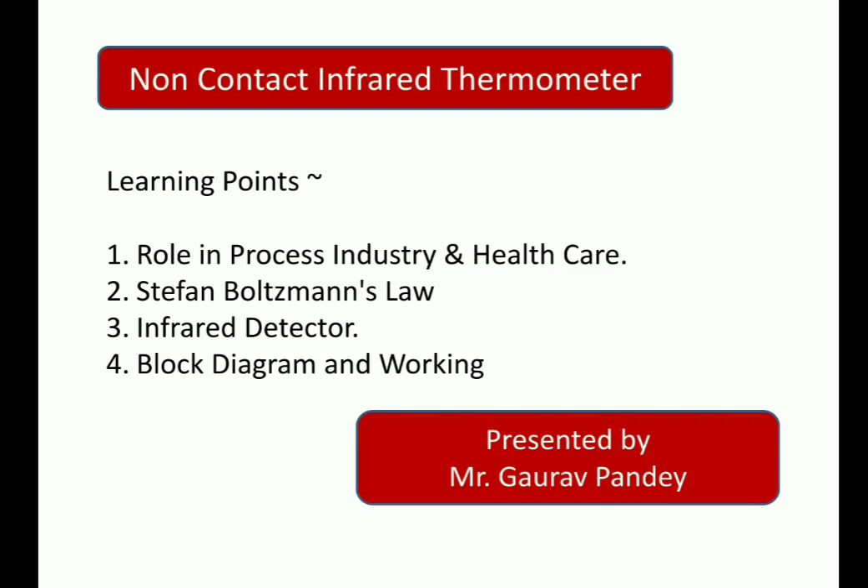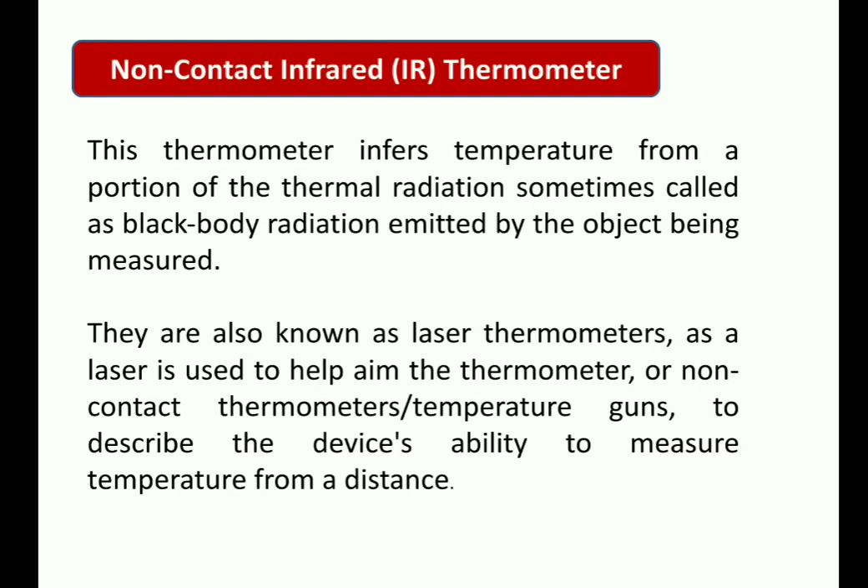From this presentation, we will learn what Stefan-Boltzmann law is, what the black body radiation concept is, and what infrared detectors are. After that, we will look at the entire infrared thermometer gun — its block diagram and working. We will discuss all these aspects in this particular video.